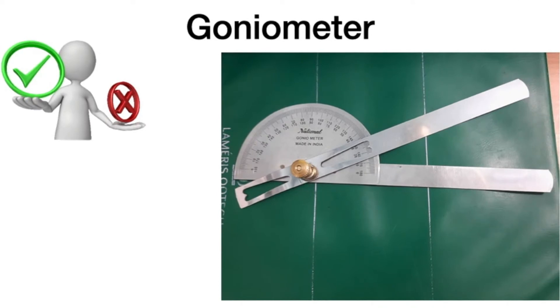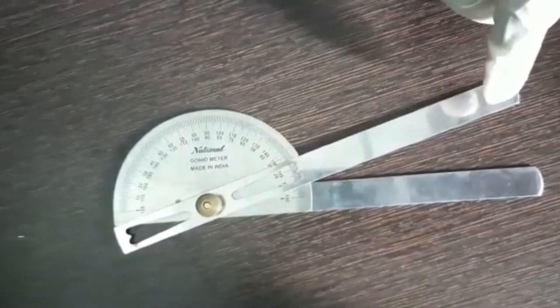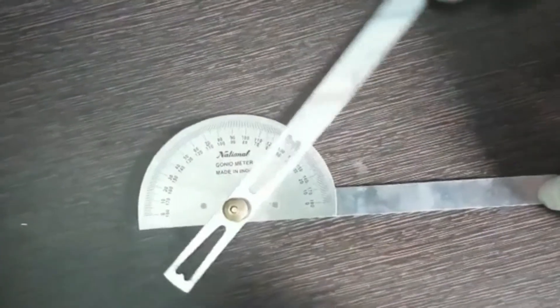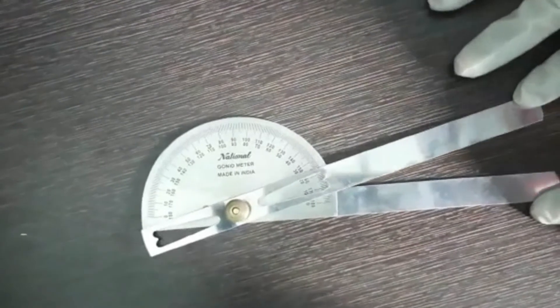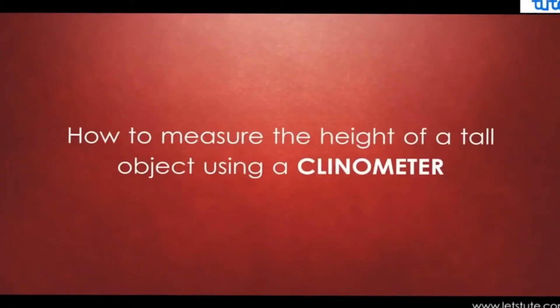Coming to the traditional goniometer — it is a low cost, simple, handy device, but it is noted to have less reproducibility. The reason is it has two arms, among which the reference arm has to be held parallel to the floor for chin posture measurement, perpendicular to the floor for head tilt measurement, and parallel to the wall for face turn measurement. To overcome this disadvantage, we have come up with a clinometer-based single arm tool.